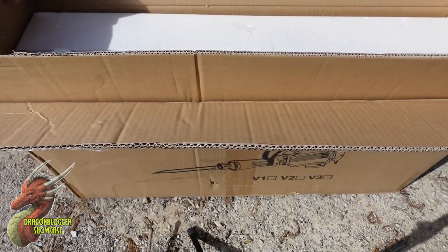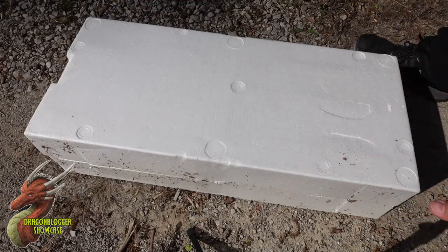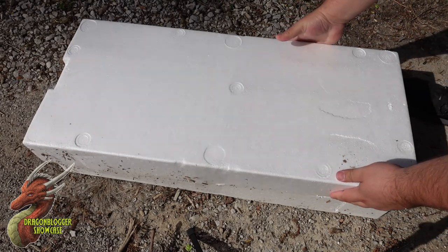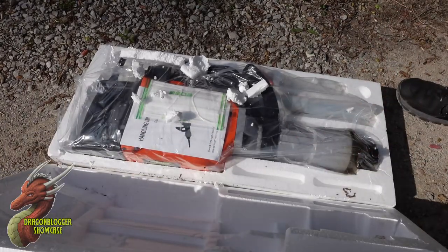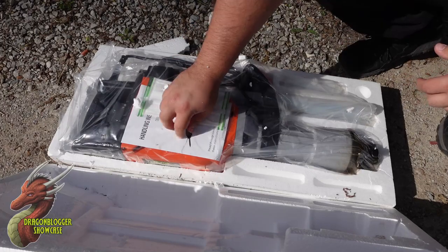They have a pretty beefy box set up here, so I'm going to skip past that. Now that we've got the bulk of the box out of the way, let's go ahead and get the styrofoam open. And inside we have our new jackhammer.